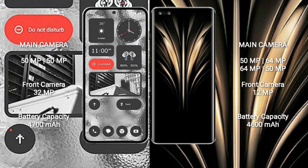Nothing Phone 2 has a 4700mAh battery with 45-watt fast charging support. Honor Magic 4 Ultimate has a 4600mAh battery with 100-watt fast charging support.